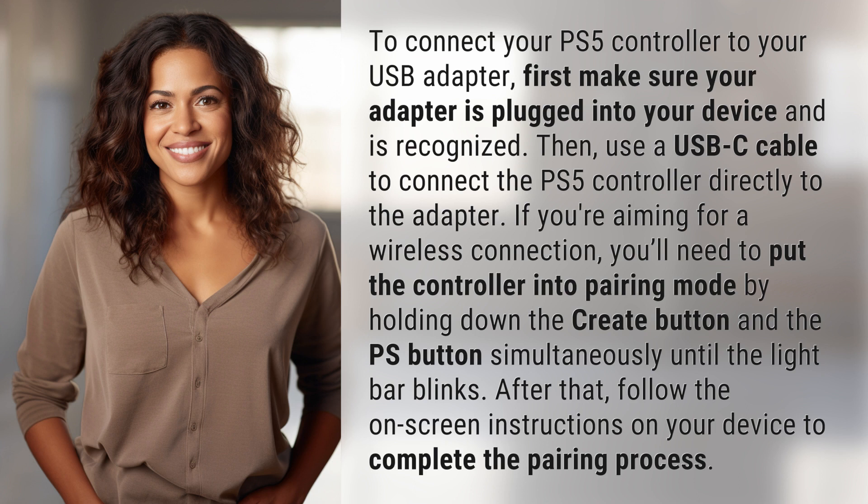If you're aiming for a wireless connection, you'll need to put the controller into pairing mode by holding down the Create button and the PS button simultaneously until the light bar blinks. After that, follow the on-screen instructions on your device to complete the pairing process.